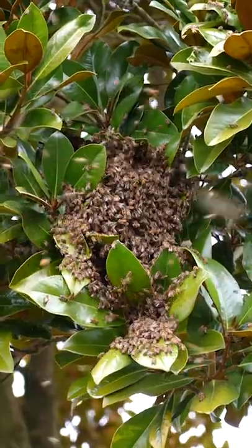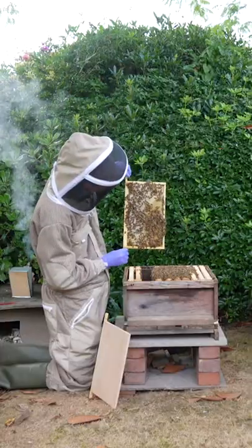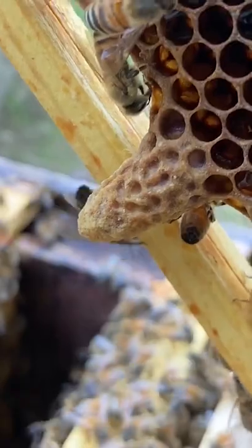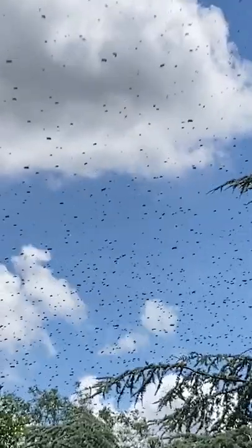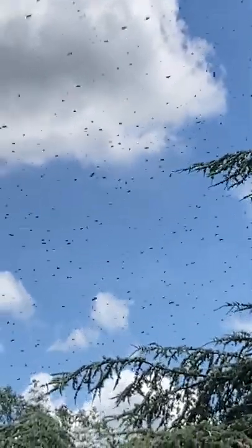Swarming is the process of honeybee colony reproduction. In the spring and summer, a colony of bees will start making queen cells. These will eventually hatch into new queen bees. But soon before they hatch, the old queen will fly off with thousands of workers. This is called a swarm.